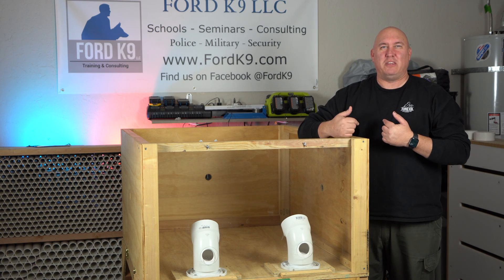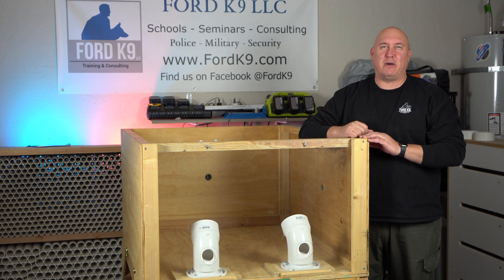So what is this and how do we use it? Well, we're going to talk about that coming up.